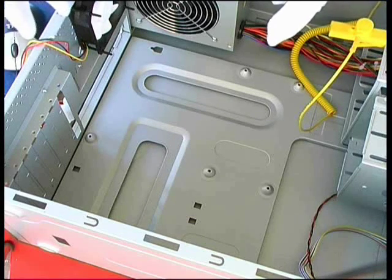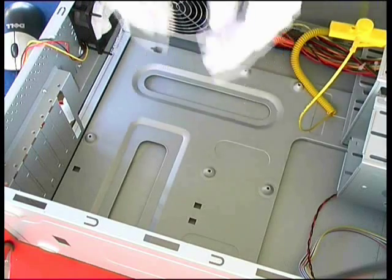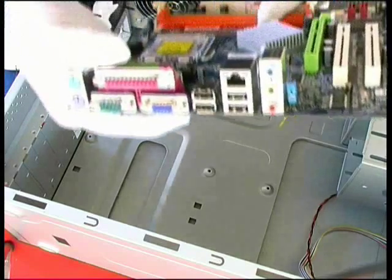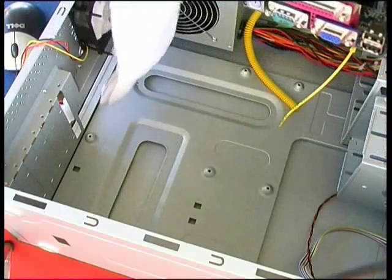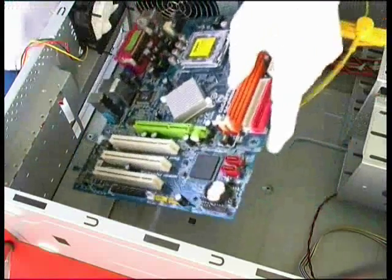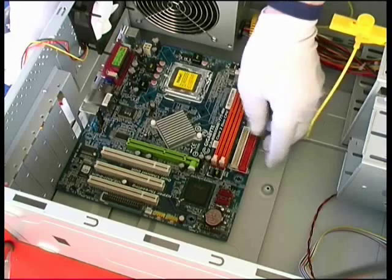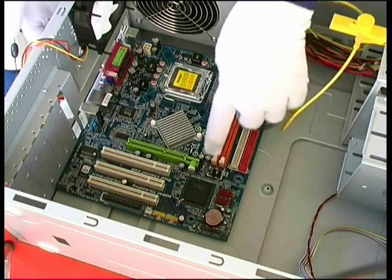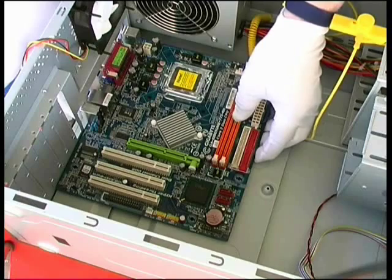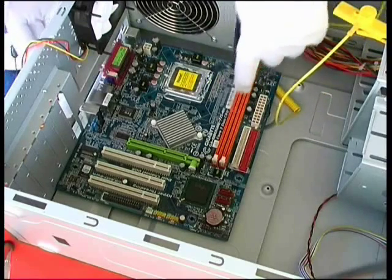We're now going to start building a system and the first thing we're going to do is a little bit of planning of how we're going to mount the motherboard inside our ATX system case. Firstly, if we take a look at our motherboard we can see which side the IO ports are on, which obviously need to match up with the gap cut into the back of the system case. We'll orient our system board the right way round, put it into place gently, and we can now see where the mounting points on the side of the system case match up with the holes put into the motherboard by the manufacturer. I can see that we have a mounting point showing through here near the IO ports, and here and here at either end of the DIMM slots.